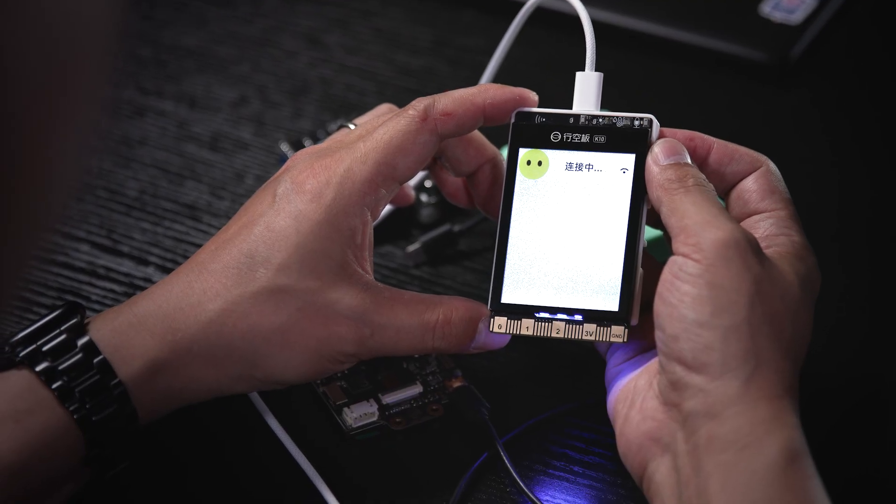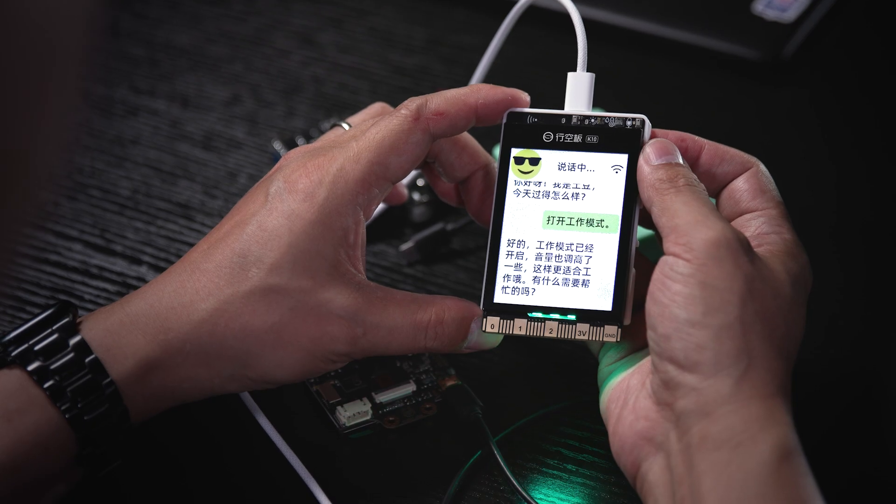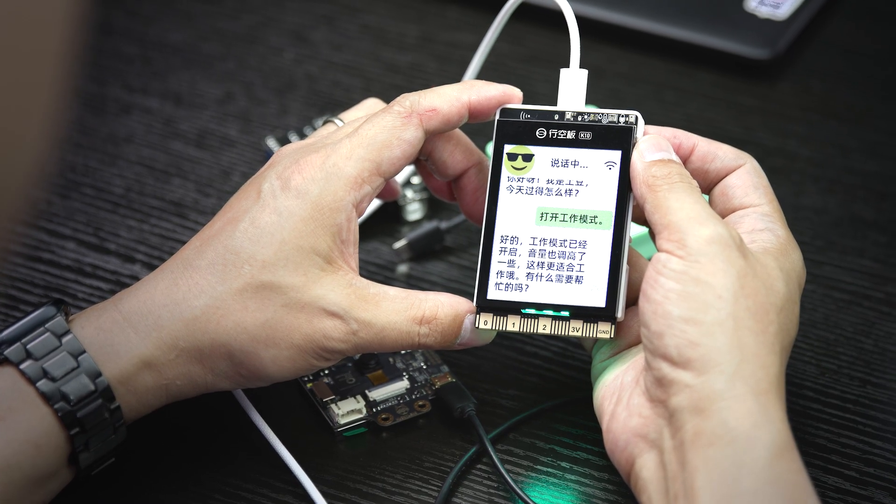Hello, Xiaoji. Hello, I'm Potato. How's your day going? Switch to work mode. Okay, work mode is on. Volume is higher now, better for working.